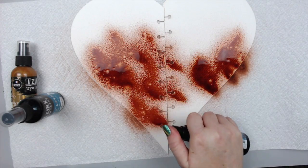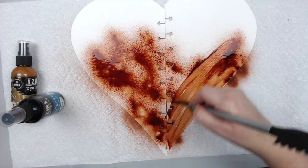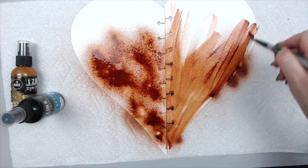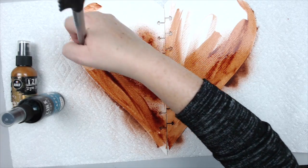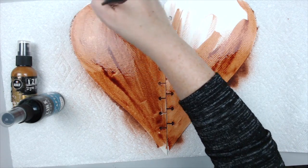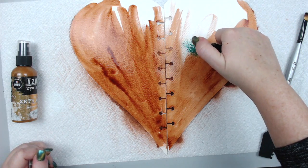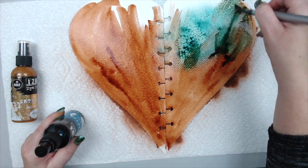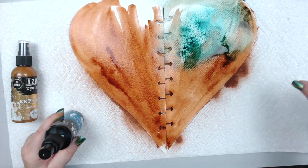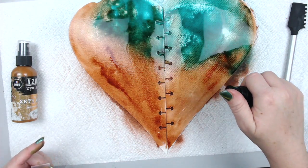I haven't prepped this page or anything — I'm just going to spray the background and let it sit. You can also take a paintbrush and paint with it as well, which gives a beautiful effect. I love sprays in general because you can cover a surface so quickly and it just looks so nice. There are many different types of sprays: dye sprays, pigment sprays, and the newer acrylic sprays from Dina Wakeley. This specifically is a dye spray.